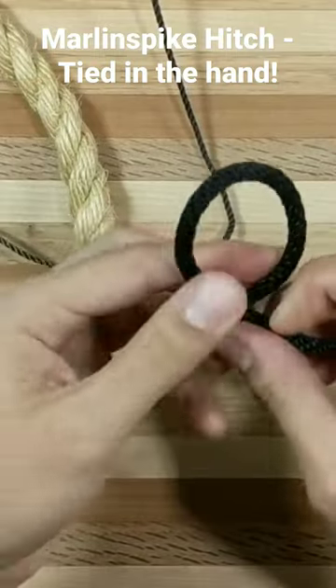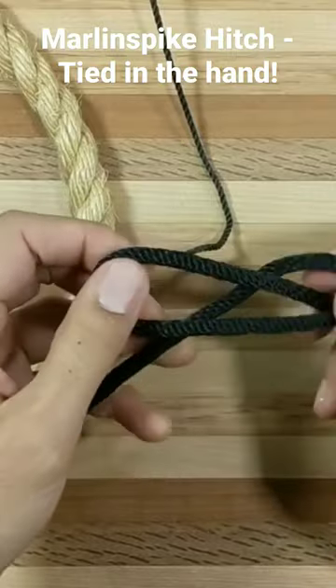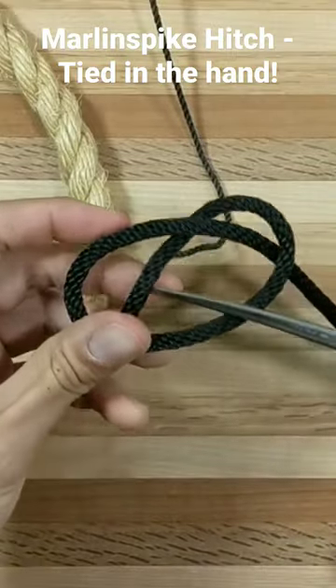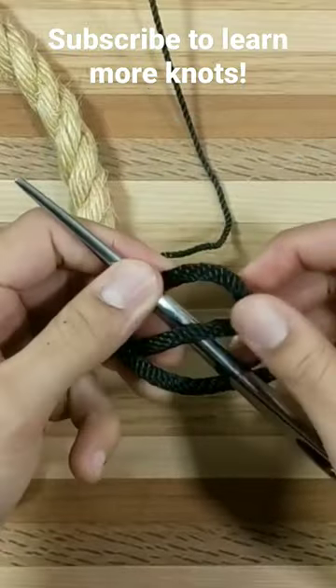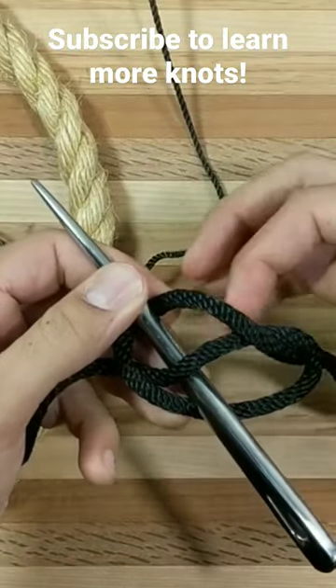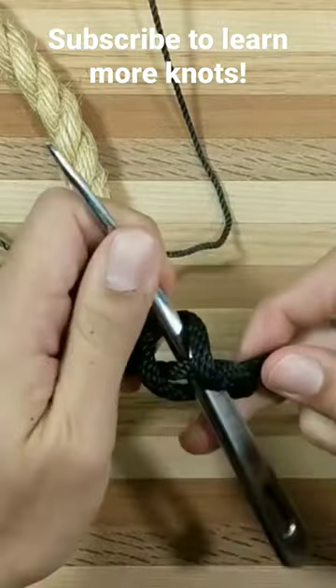You just twist up a loop and then fold down, and you can place your marlin spike in here. On the side that you have this looped over crossing, that's the direction that you're safe to pull in.